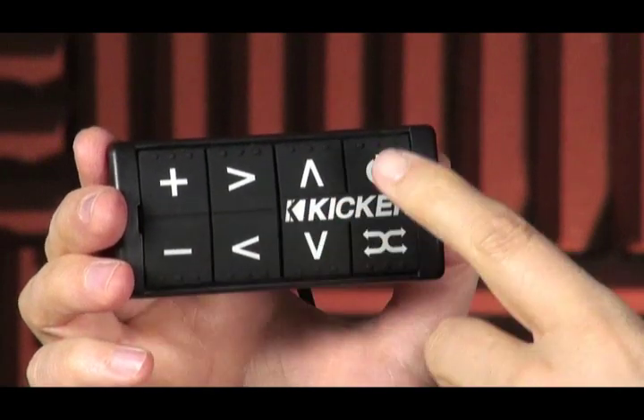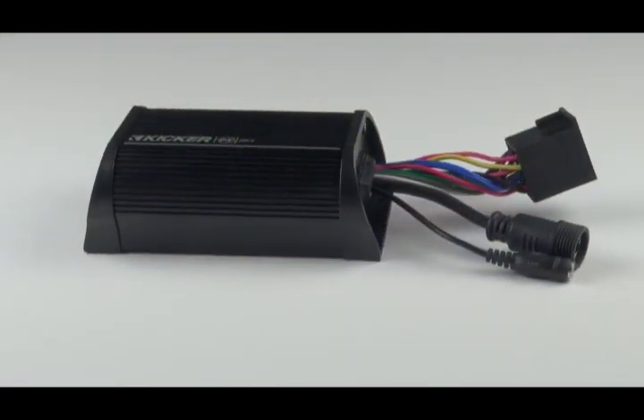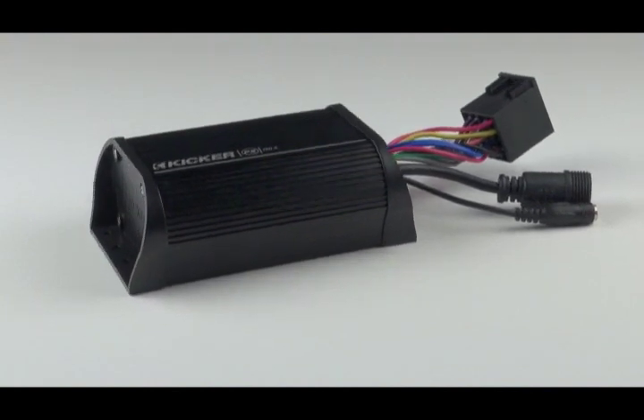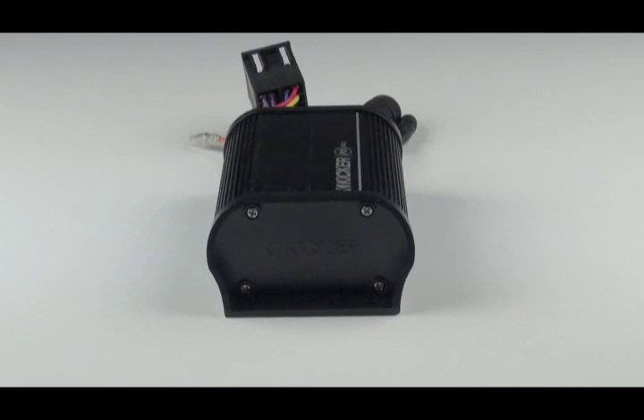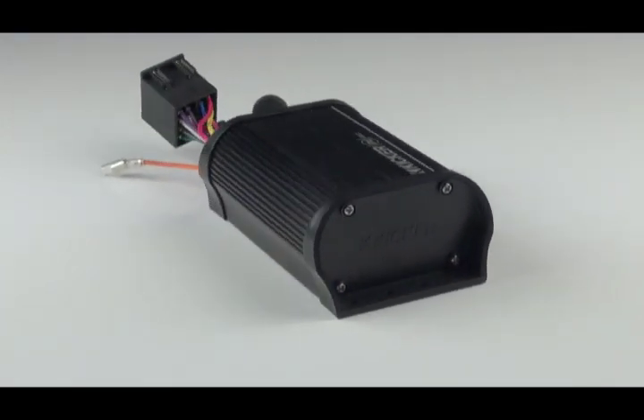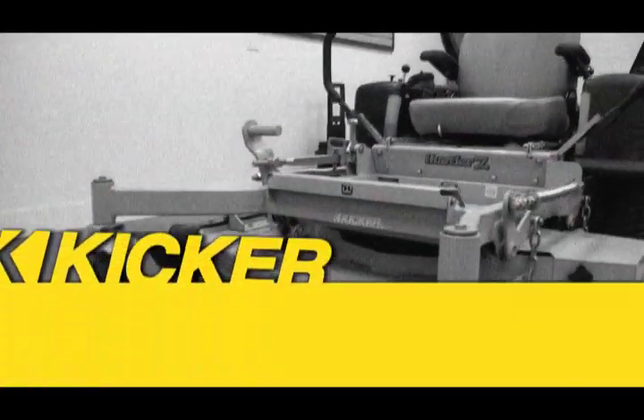The power button toggles between your musical sources — your auxiliary, your iPod, your iPhone — and of course you can turn it off. The PXI 50.2 has extremely low current draw, with a maximum of 10 amps and normal operation at 5 amps. Your imagination is the limit when it comes to places to use the PXI 50.2.